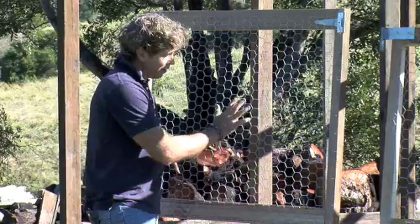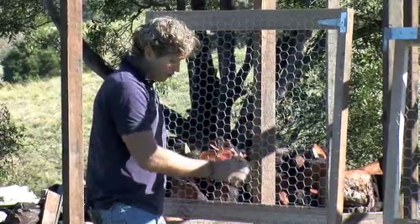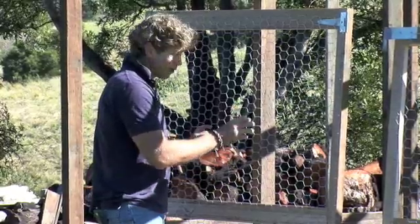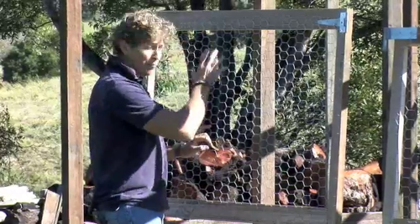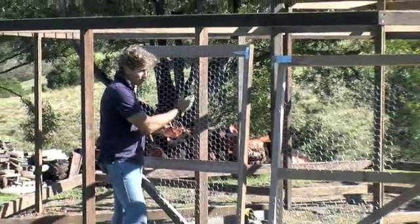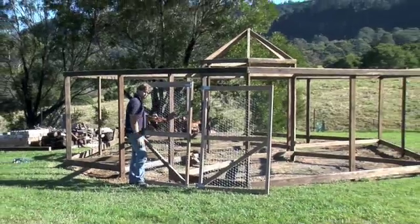Like I said in the workshop, the smaller wire on the side is good - it keeps the foxes out, it's a little bit tougher, and it also stops everything but the small birds going in through the sides. So we're going to jump up and start doing the roof wire, then we'll move on to doing the vertical wire on each section.